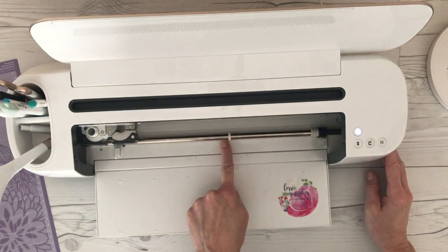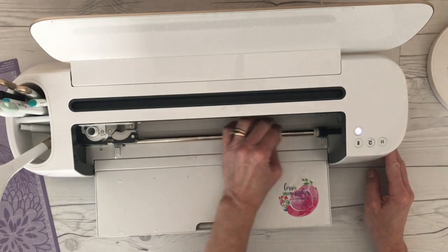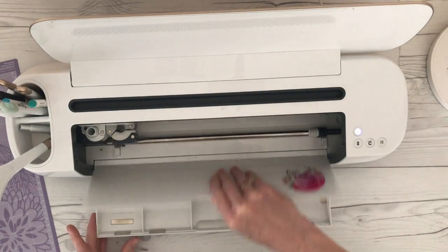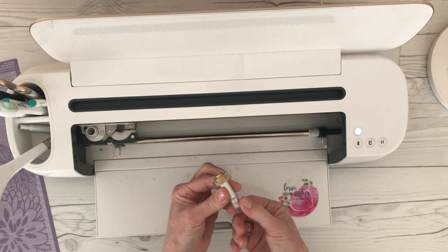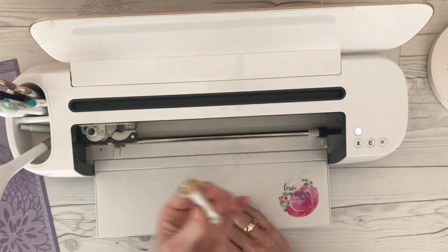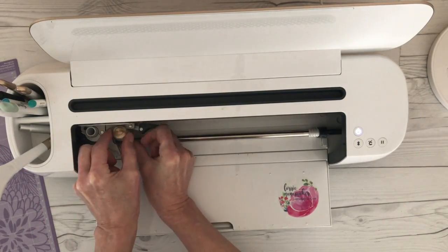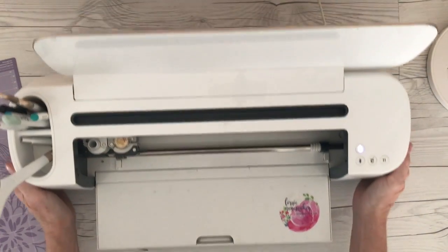These are the star wheels it was talking about, and normally these are placed throughout the bar. All you do is grab a hold of it and just slide it all the way to the right. Push all of those star wheels to the right — that's going to keep your material from getting an indentation on it. Now this is the new rotary knife blade. I keep the little cap across the bottom; you want to keep that plastic cap on the top at all times — that's a safety feature. You're just going to insert it into your accessory clamp just like you insert the other rotary blade, close the clamp, and you're ready to go.